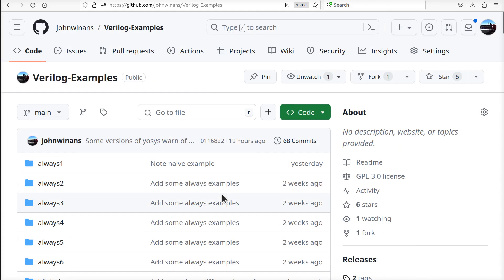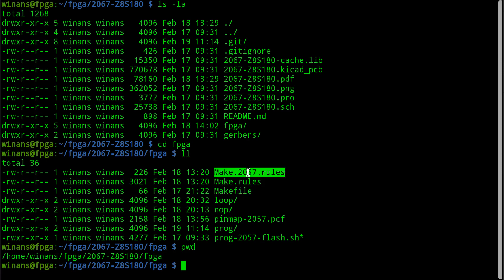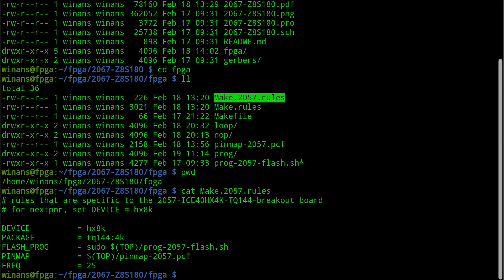This is the repo Verilog examples. I just copied all the files into this FPGA directory in the project 2067 repo, deleted everything I didn't need - which was most of it - but I kept the main structure. Specifically the make rules, the make file, and the make 2057 rules. This all has to do with what FPGA you have, what's the device, the package, and how do you program it.